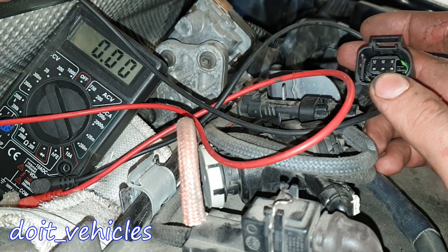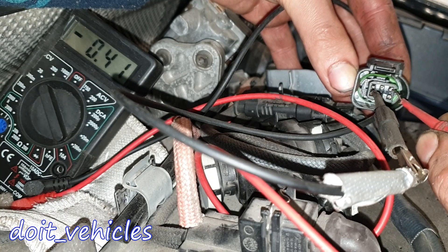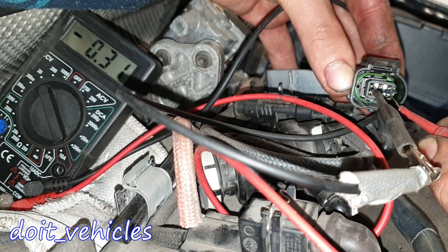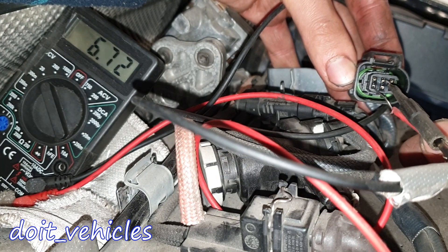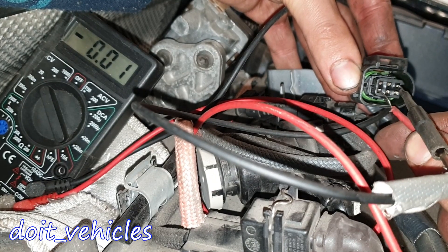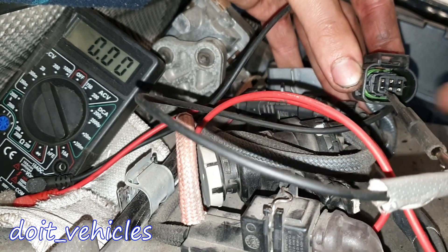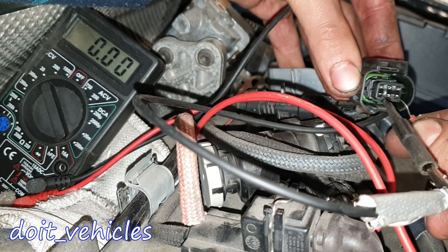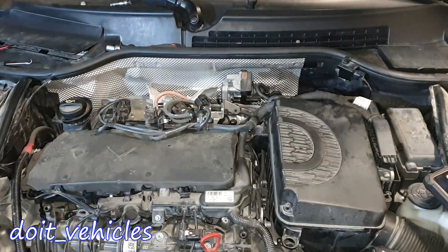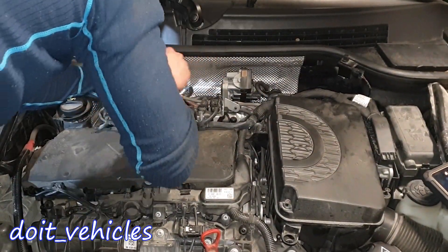Now let's see the values on the connector when the sensor is not connected. Pin 1 and 2: 10.63V. Pin 1 and 3: 0.41V. Pin 1 and 4: 0.30V. Pin 1 and 5: 2.20V. Pin 1 and 6: 0.30V. Pin 2 and 3: 9.27V. Pin 2 and 4: 6.75V. Pin 2 and 5: 8.43V. Pin 3 and 4: nothing. Pin 4 and 5: 1.15V. Pin 4 and 6: nothing. Pin 5 and 6: 1.14V. Take care.